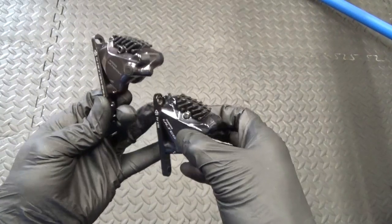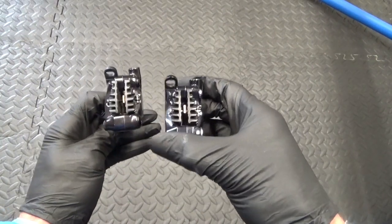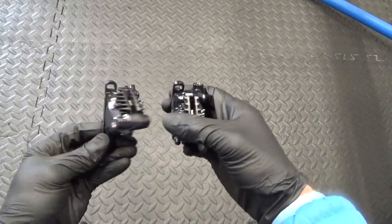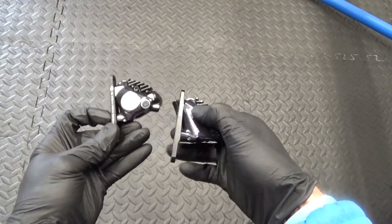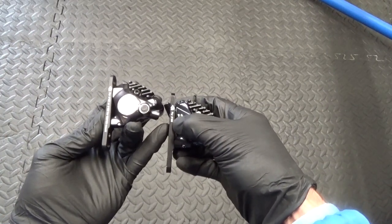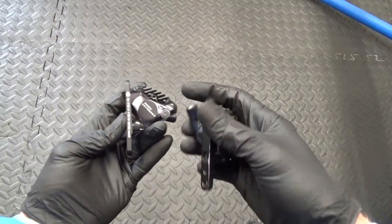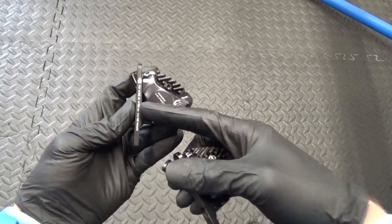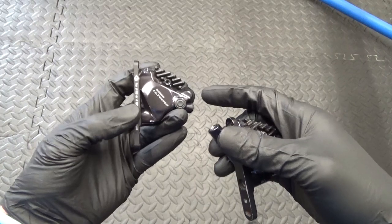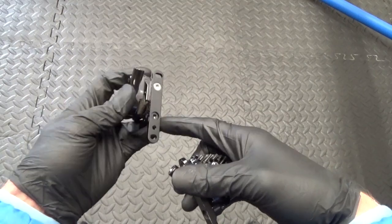They've also made it wider now so there's more clearance between the pads and your disc. The way it mounts is the same — you've got your bracket on there same as before, except now on this bracket it used to be one way for 160mm and then you'd turn the bracket round for 140mm. Now you've got 160mm or 180mm on here — 180mm is written on one side, and then obviously turn it round and it says 140mm when you swap the bracket over. Most people would be running a 160mm on the front.